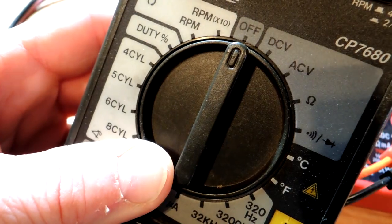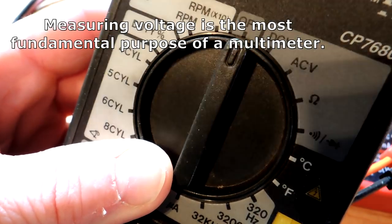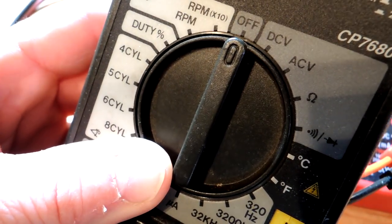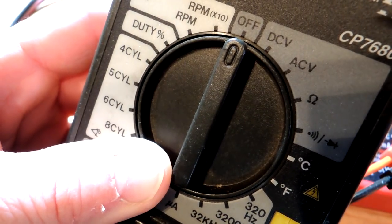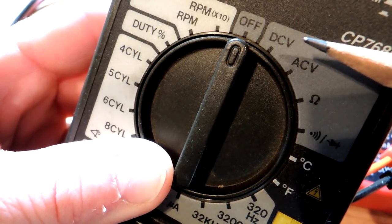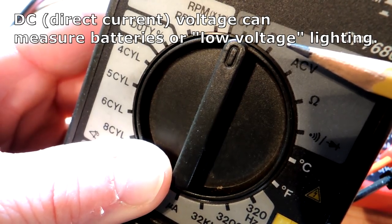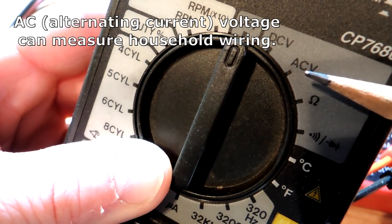The simplest setting on all these digital multimeters is voltage, and it's a very useful thing to measure in a lot of instances. Finding how to measure voltage on these meters is also pretty easy. All these meters are going to have two settings: one for DC voltage, which is batteries and that kind of thing, and one for AC voltage, which is household current.